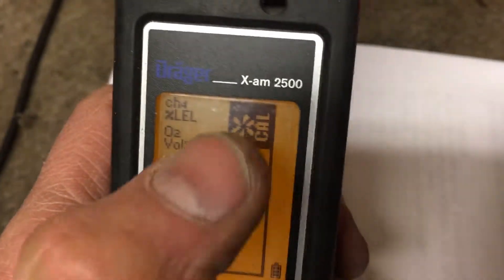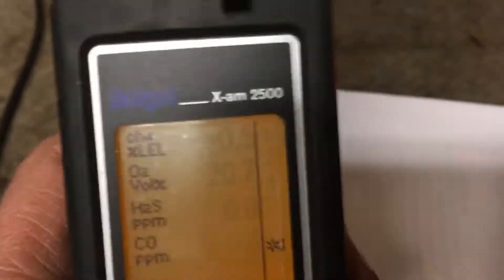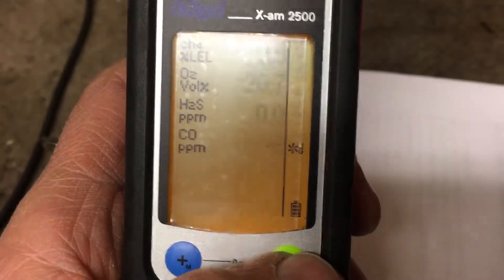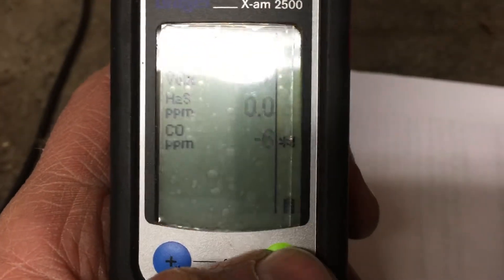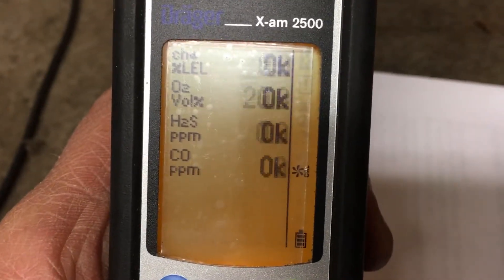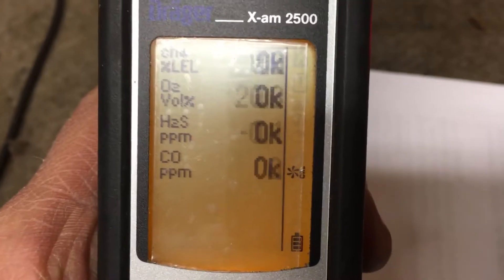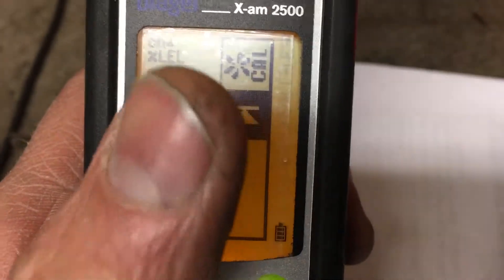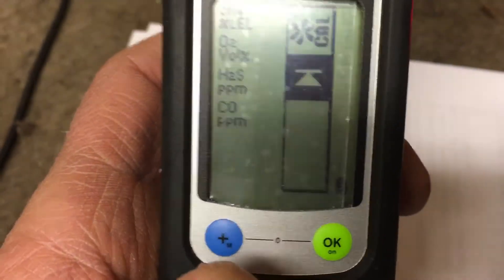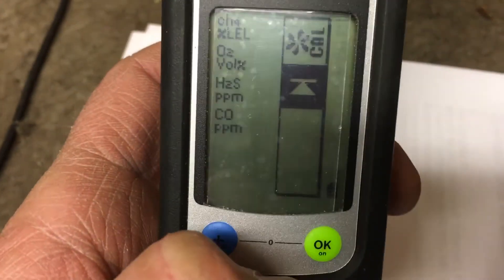You get the fresh air cal symbol. Push the green button once — it goes through the system to perform the fresh air cal. Push the green button one more time, and everything comes back okay. You get the cal symbol and can just leave it.